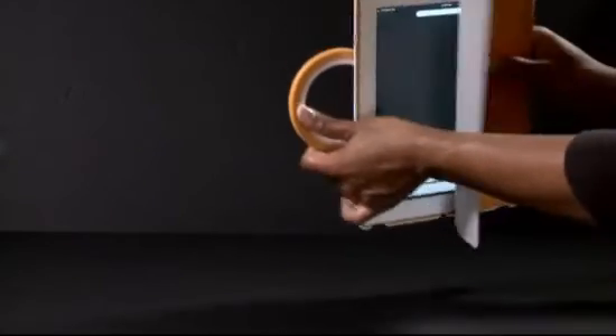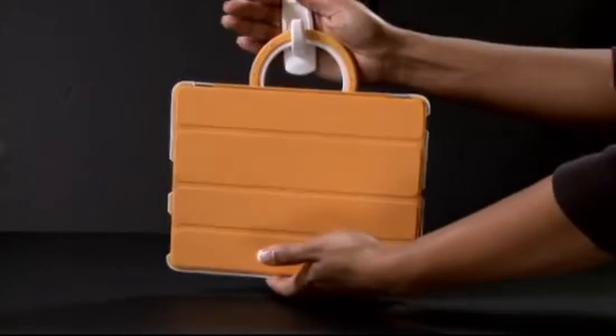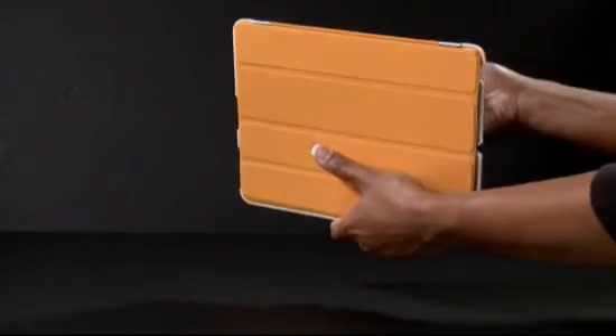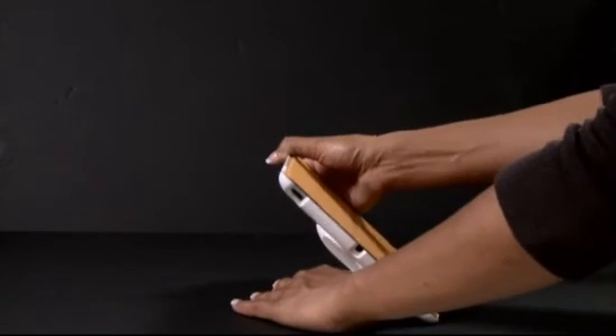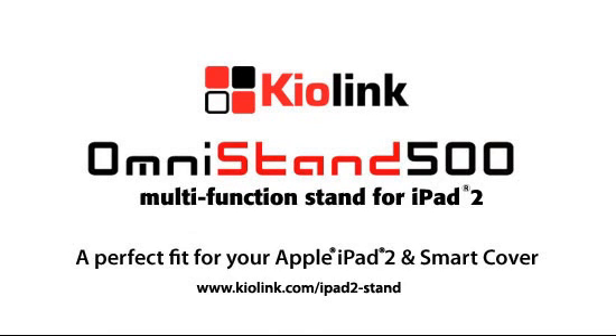And the stand can also be hung on any hook. Here we go.